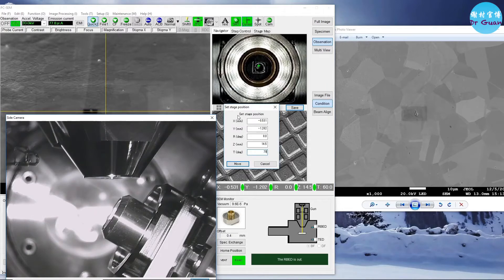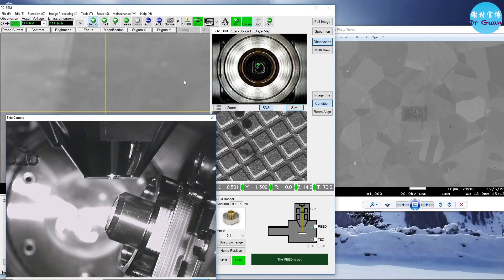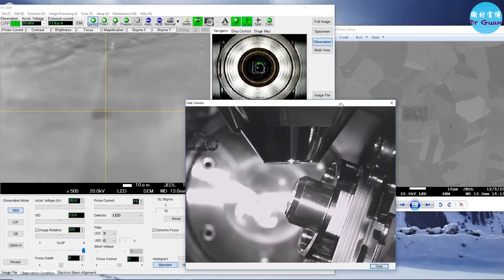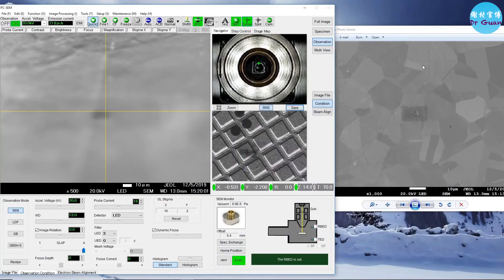The last step is to tilt to 70 degrees. Move from 50 to 60 first — don't move directly from 50 to 70. It's going to take a while. Now we have the feature. Find the specific feature you want — that's the one. Once you tilt to 70 degrees, lock the stage.